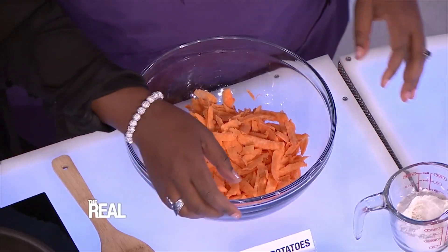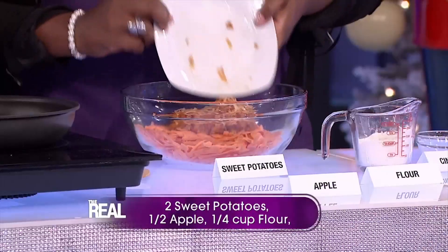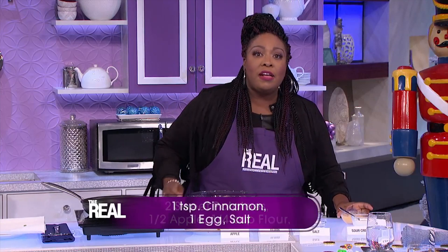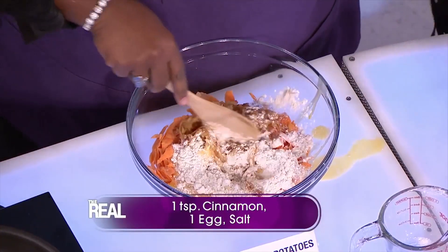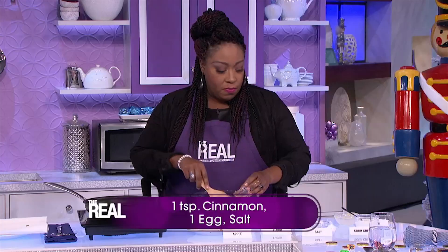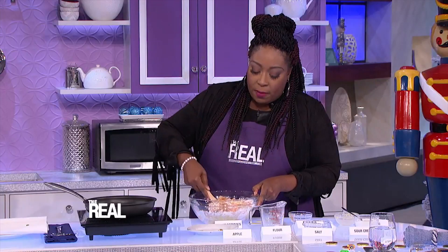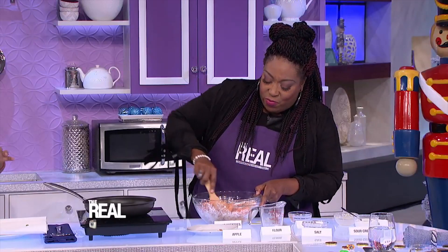Here's how to make some sweet potato apple latkes. You grate two sweet potatoes and mix them with a half a cup of thinly sliced apples and a fourth cup of flour. Then you add one lightly beaten egg, cinnamon, and a pinch of salt. Mix it up really well — the flour is what holds it together.